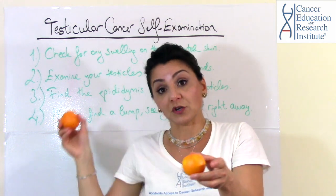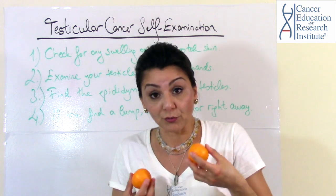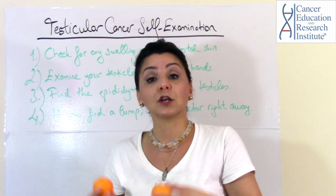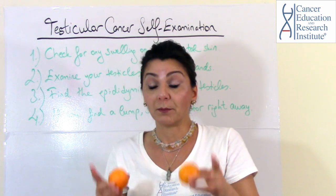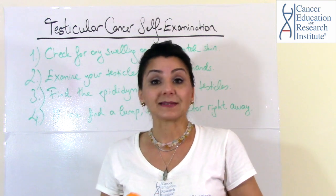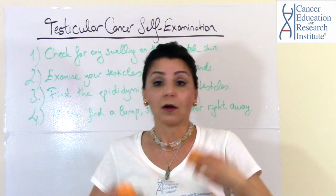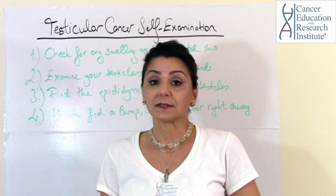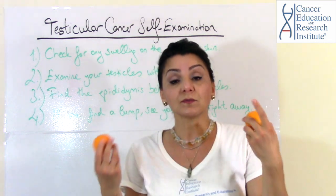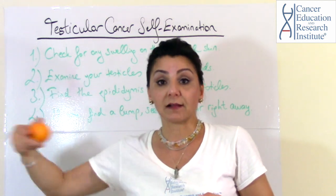As discussed in our previous video, if cancer is captured earlier, you have a better chance to survive testicular cancer. But if you're too late, it will spread and metastasize all over your body. So definitely check your testicles every month — you need to do a monthly self-examination.